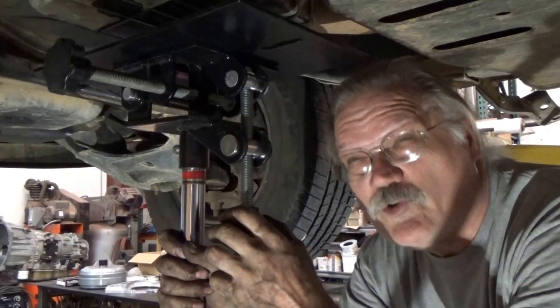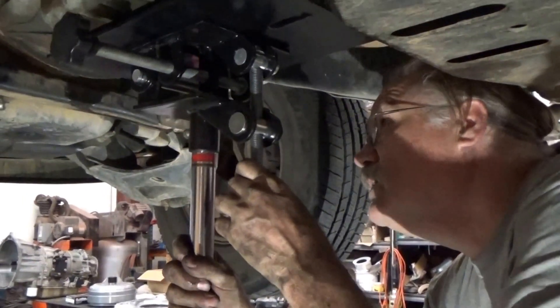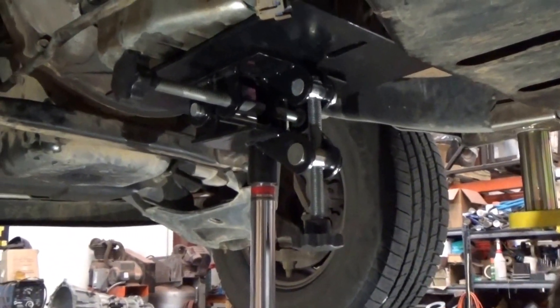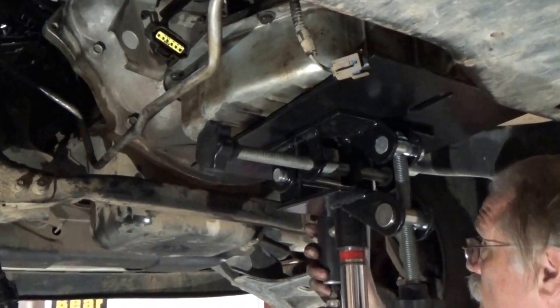Okay, now you've removed all the bolts from your torque converter. Next thing is support the transmission, then you can take all of the bolts out from the bell housing, and that'll have the transmission loose.